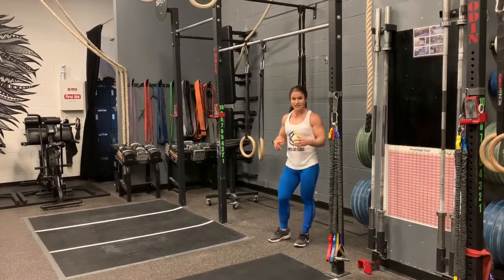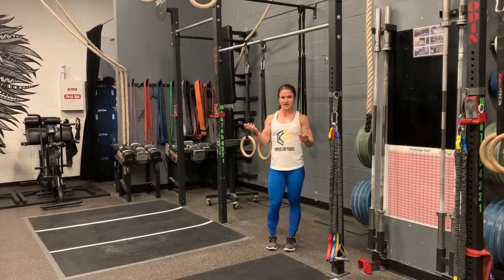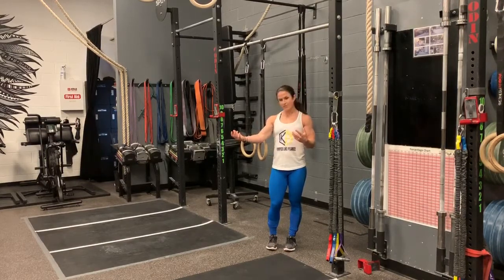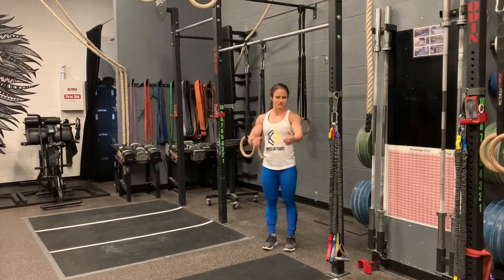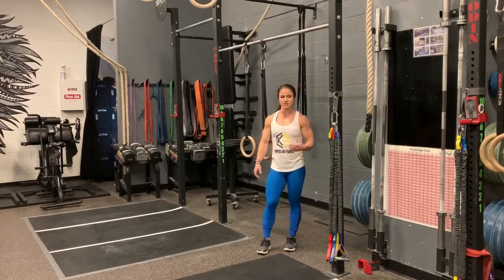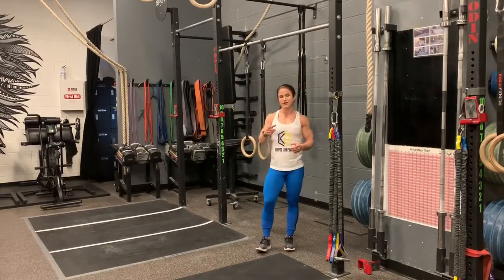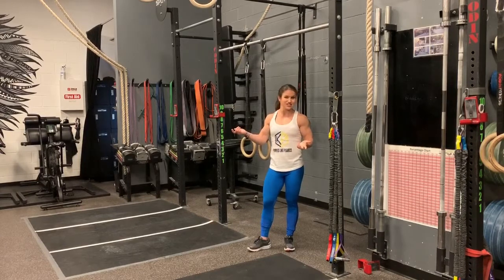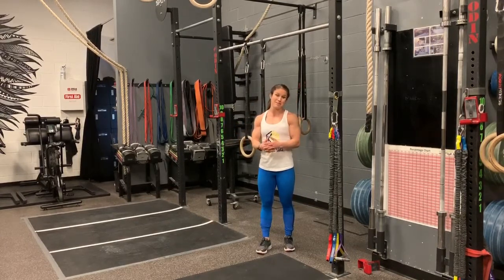Single arm and single leg movements are great because they isolate each side independently. I'm trying to make sure I'm even on both sides — my right arm is way stronger than my left, so I'm working to make my left arm stronger so it's less fatiguing during workouts and my arms are equally challenged. I'm sure you have one arm that's a little bit stronger than the other — we all do — so try to balance that out.